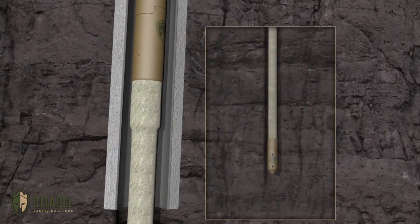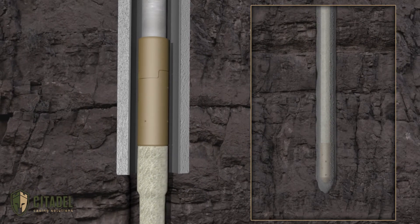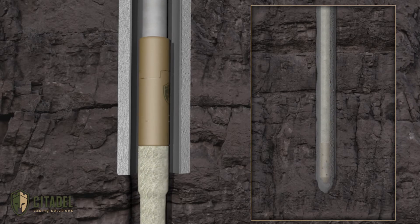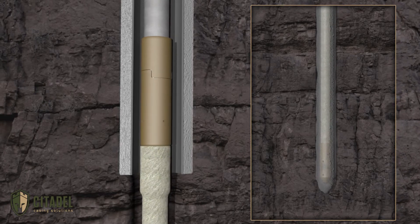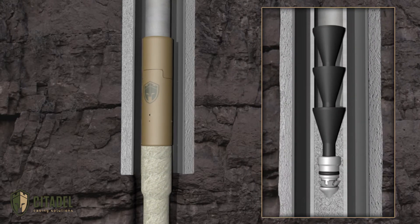The Pre-Nup is placed at the plug top. The work string is run to the desired top-of-plug depth. Cement is then mixed and pumped through the work string and sacrificial tailpipe, jetting through the diverter and displaced up the annulus. The torque-capable option allows for work string rotation during cementation, further enhancing plug integrity.